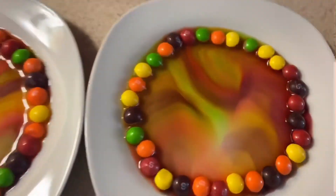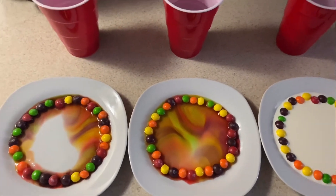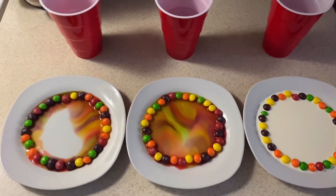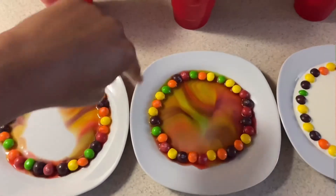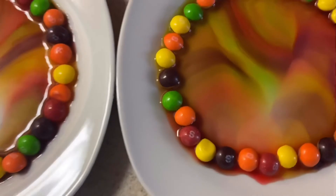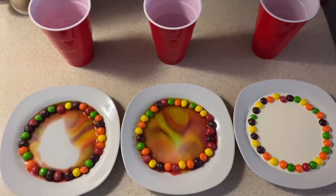Now if you want, you can try this experiment at home — it's so easy. If you have leftover Easter candy or even Halloween candy, you can easily put some Skittles in a circle, add some warm water, and then see what happens. You can change the Skittles and make a pattern if you want to make it nice and pretty, and it's completely up to you. Thanks for watching!